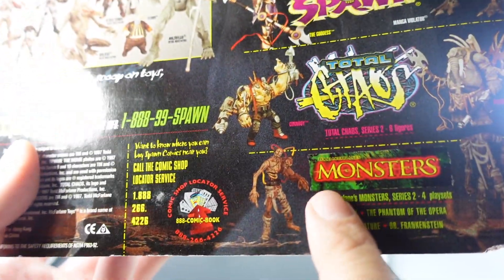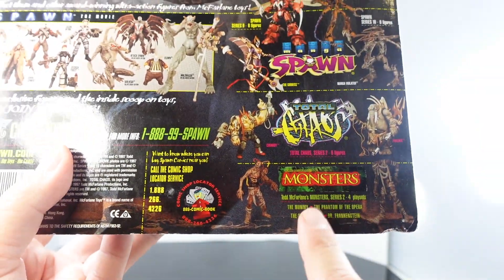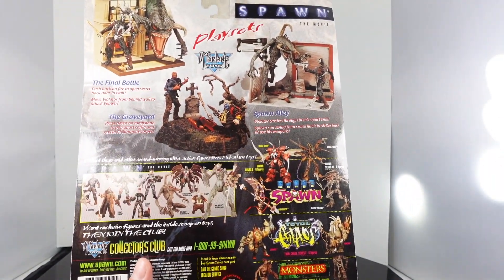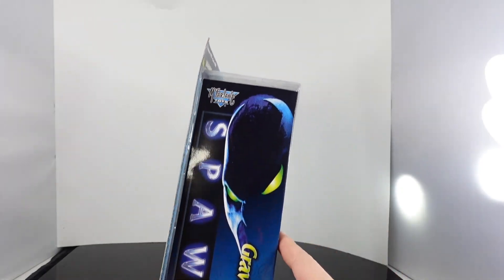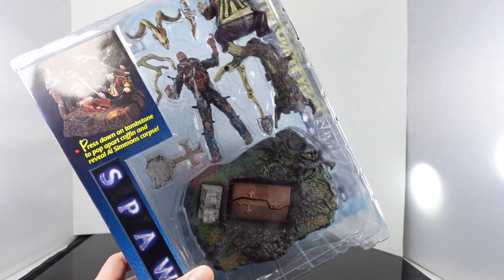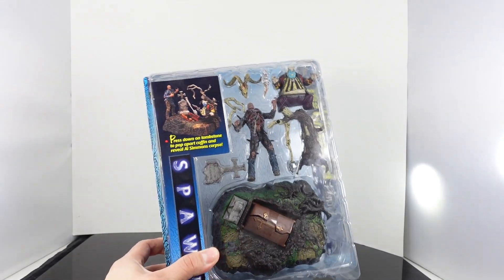Here are the monster ones — they did do play sets for some of those as well. This just brings so many memories. I got this at Mighty Pins for like $10, which is not a bad price.